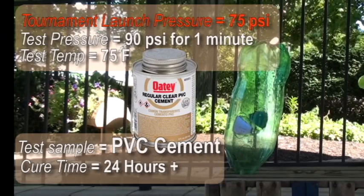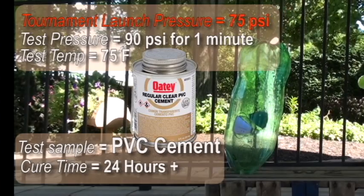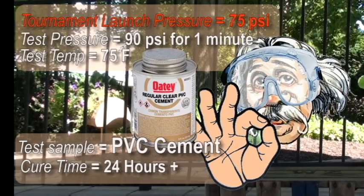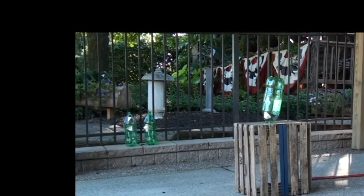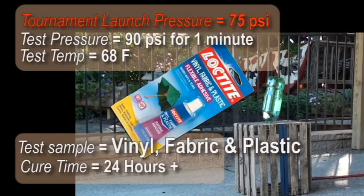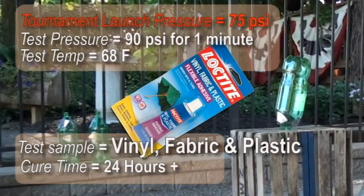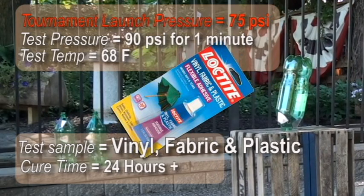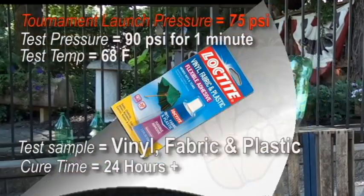Cement used for PVC plumbing actually dissolves the fittings and pipes and fuses them together, but surprisingly it didn't attack the bottle. We consulted a chemical engineer, and he thought the glues that contained MEK, like this fabric and plastic cement, could be a problem. But it wasn't.